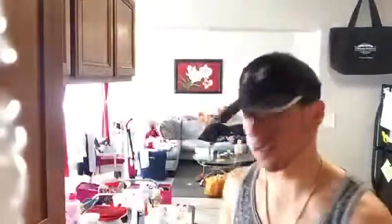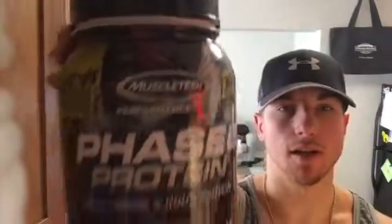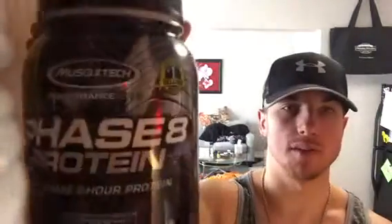Hey, what's up guys? It's Michael Krawlick bringing you another review. This one is a lost review. If you guys remember, I reviewed the MuscleTech performance line, but I couldn't find the protein. Phase 8 protein by MuscleTech.